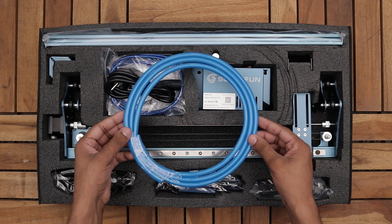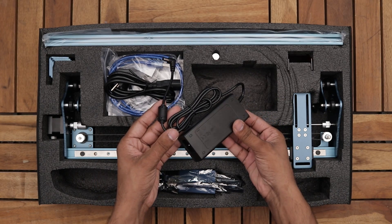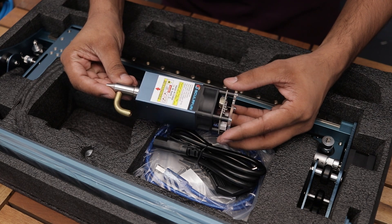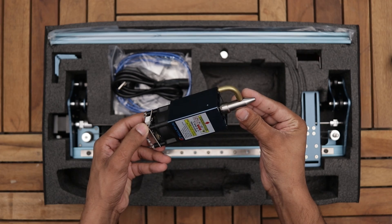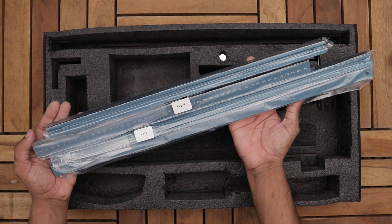Alright guys, here we have an air tube, controller unit, protective glasses, power adapter, and the laser itself. It's a 10 watt laser diode that comes with air assist, and this is the only major difference between the Sculpfun S9 and S10. Next we have the X-assembly, some necessary hardware, and Y-axis profiles.